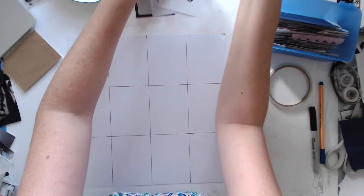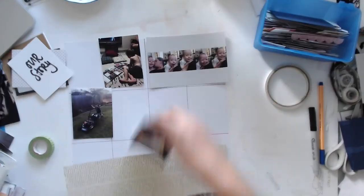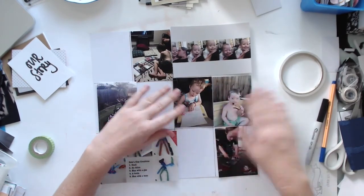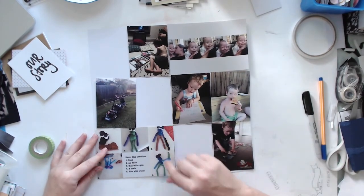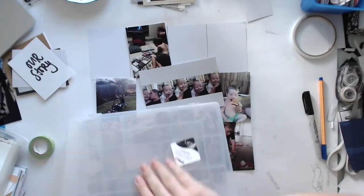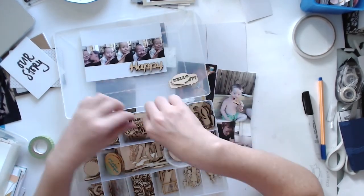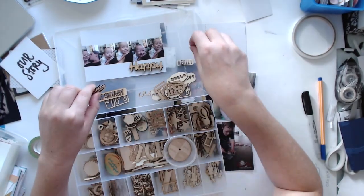Hi everyone, it's Morgan from For the Love of Paper and I am back with my part 3 for my January Project Life. If you haven't seen part 1 or part 2, you can go back and check those out. As I've mentioned, I'm not doing weekly Project Life — I am doing monthly this year. So this is why it's part 3. It takes me about half an hour to do a one page spread, so this is the third page that I've done.